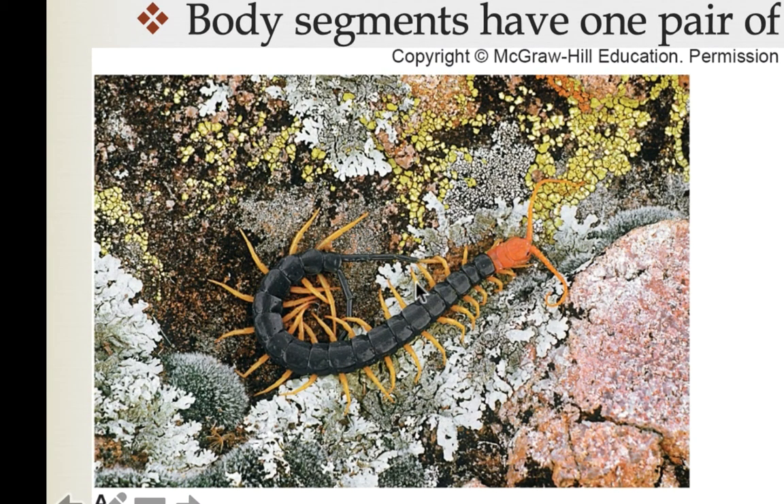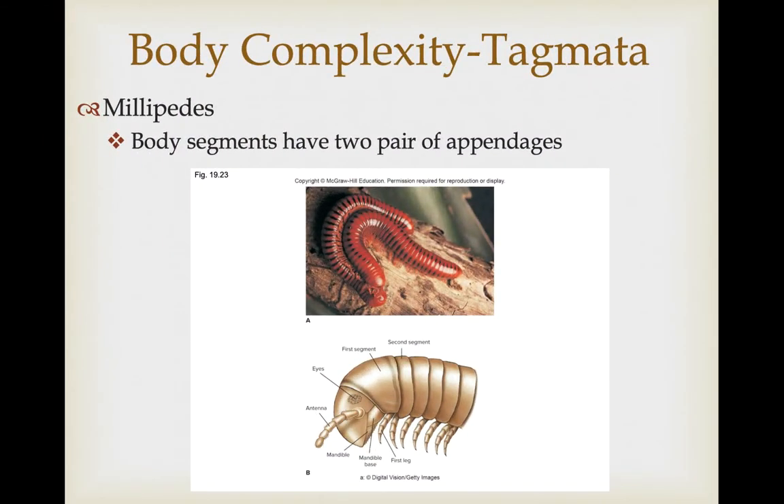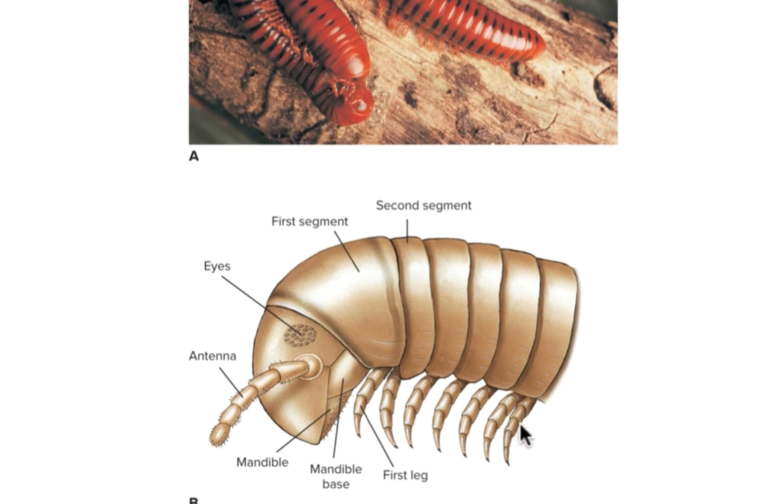If you look at this figure, we have an appendage going off the left side, and in the same joint region one coming off the right. The next segment has a left leg and a right leg, so there's a left and right for each segment. In the millipedes, however, it looks like they have a lot more legs — this is why these are called the thousand-leggers and centipedes the hundred-leggers. It's not exactly true, but starting with a given segment, you have a pair on the left and a pair on the right, so instead of two legs per segment, we have four legs per segment.